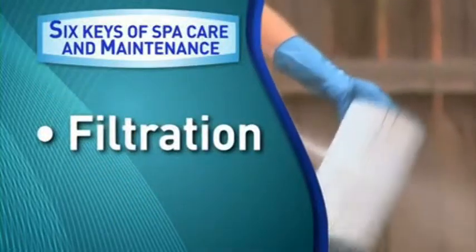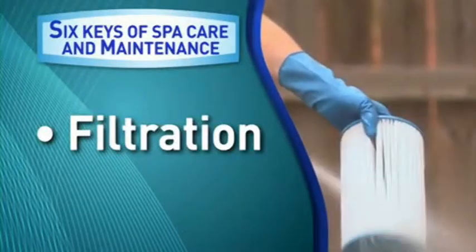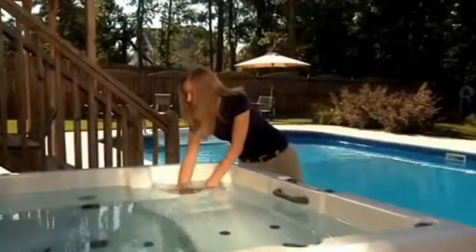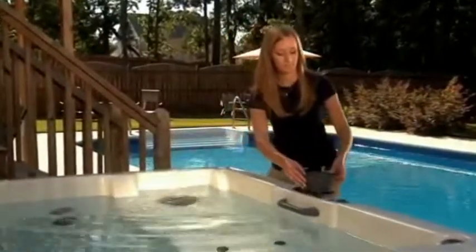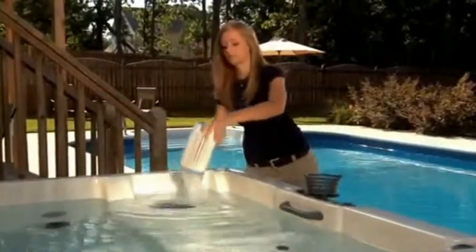The next key is filtration. When the filter is dirty or clogged, debris stays in the water, which results in cloudy, uninviting water. Your spa's filtration system is designed to collect and remove hair, oils, cosmetics, and other unwanted debris. It's important to clean the spa filter regularly.